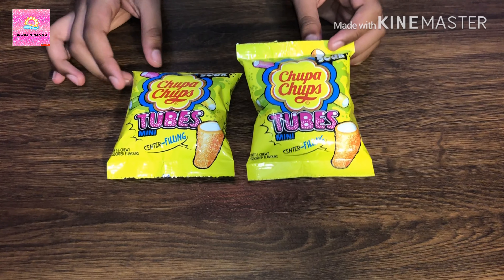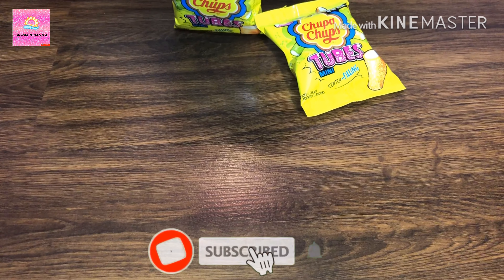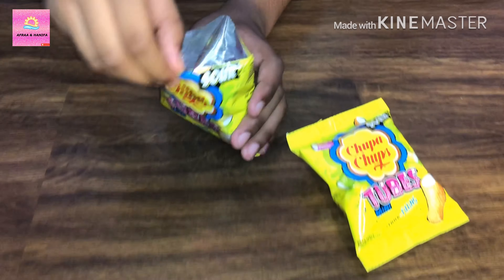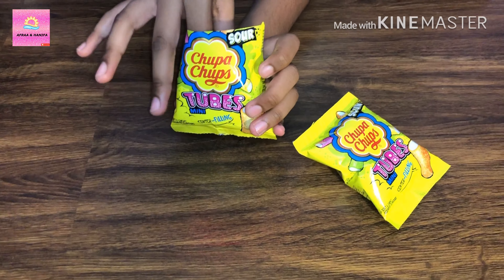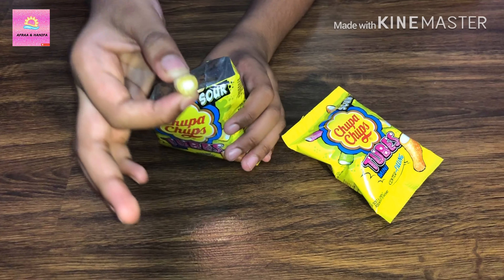Now let's open it — you can see inside there are small tubes. I'm going to taste this. This is the yellow color, and inside we have white color.